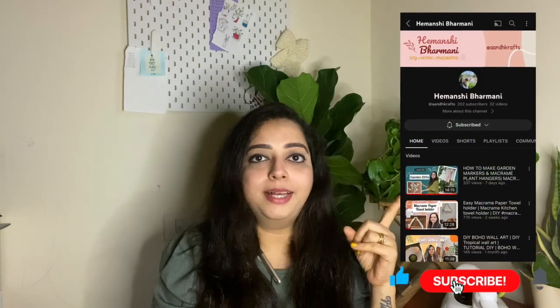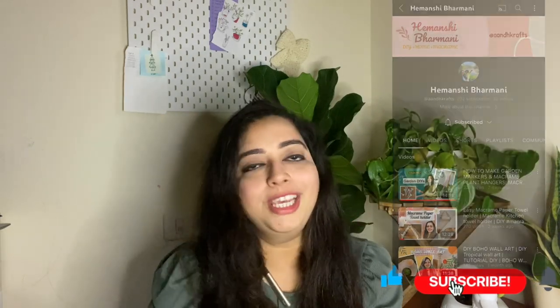Hello YouTube Fam! Welcome back to my channel. If you're new here, my name is Imanji and I'm here to inspire you guys to live more creatively. Hit the subscribe button for videos every single week on DIY home decor and macrame projects. I hope you guys are doing well today. It's officially summer and we can feel the heat — happy summer!